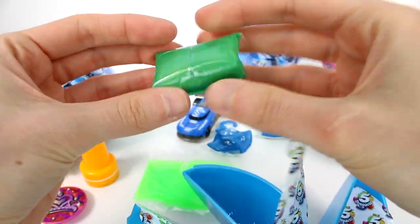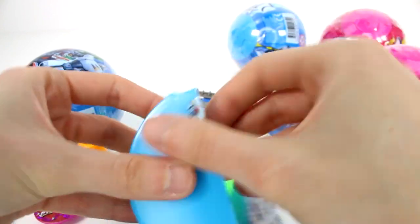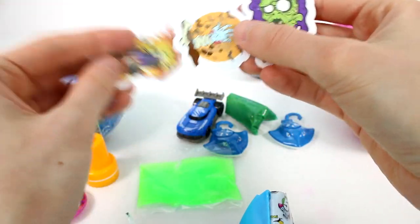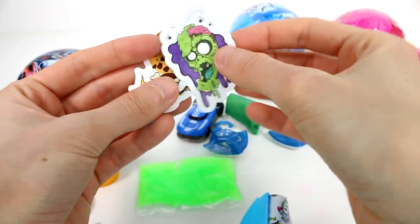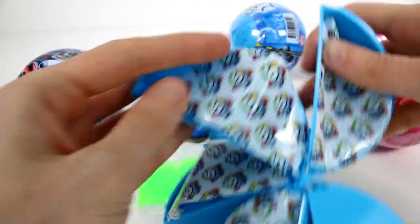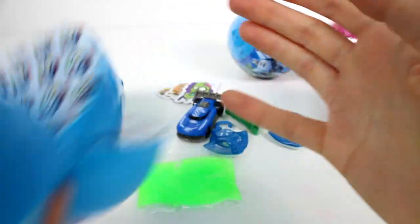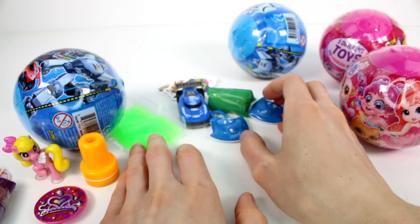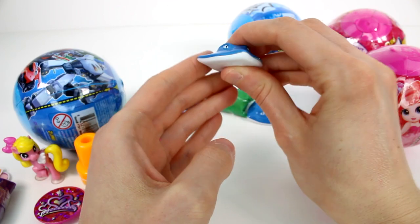We have another putty — this one's a green one. And then we have some stickers: a car, a hand coming out of the ground, and a zombie guy. That's cool. I think that's it for this one. We got some really good stuff in that one — I think my favorites were the little stingrays.